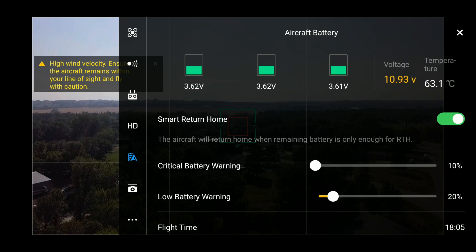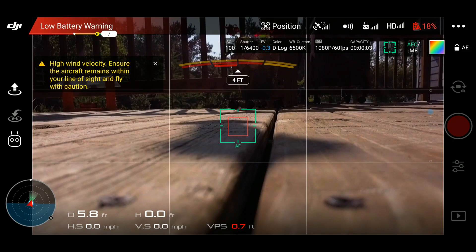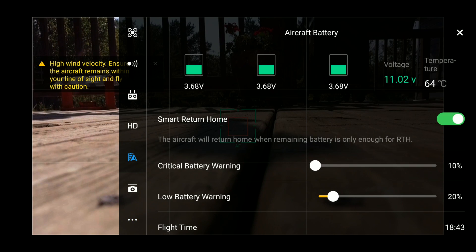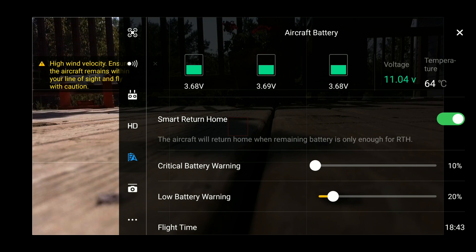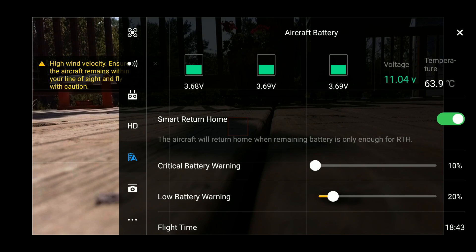We're coming up on 20% now — we're running just under 11 volts and we're at about 63 degrees Celsius, which is about 145 degrees Fahrenheit, so I'm going to bring it back down. Let's check the temperature one more time: we are at 64 degrees Celsius on that battery and we got just over 18 minutes of flight time — 18 minutes and 43 seconds. I'm going to take the Mavic Pro back inside, let it cool down, and leave this battery out here in the 102-degree temperature in the shade.